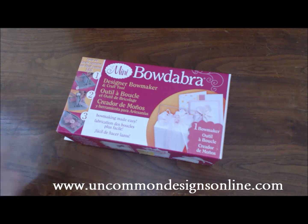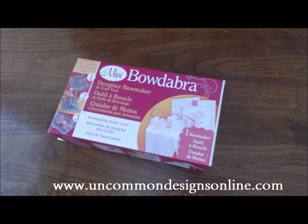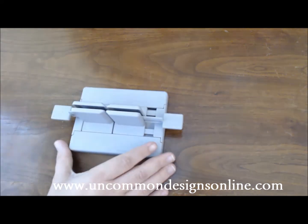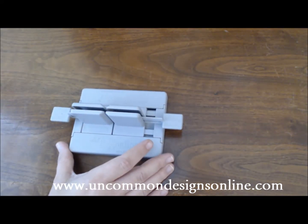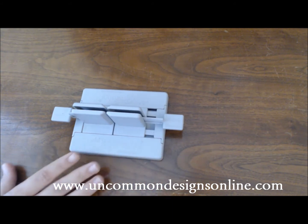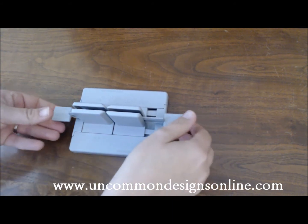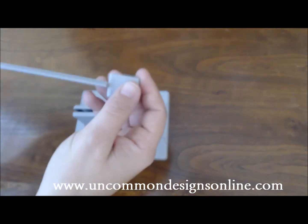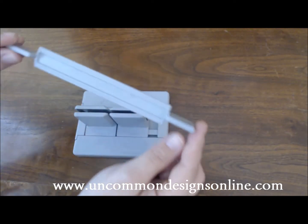Today I'm going to show you how to make some smaller bows. I'm going to do one that's going to go on top of an ornament, and to do that I'm going to use the mini Bowdabra. If you're wondering what it looks like, here it is. It's actually really small but you'll be surprised about what all it can do. It's simply made of two parts: the actual Bowdabra and then this mini Bowdabra wand.